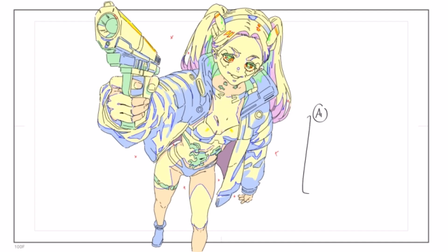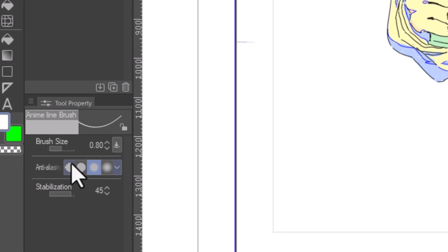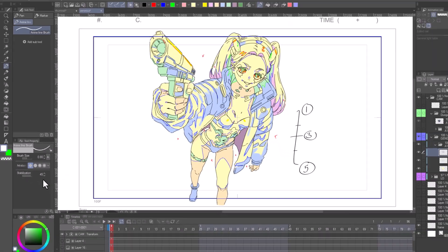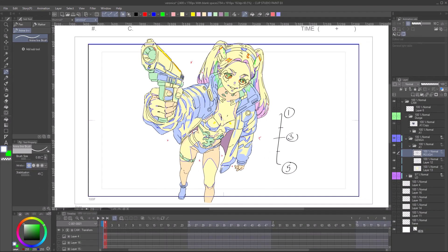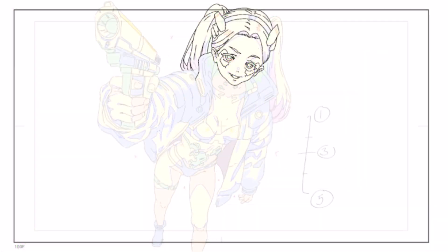When you are done shading your genga, it's time for cleaning. We generally use an anti-aliased brush with no opacity. In CSP, select your brush, set the anti-aliased option to the first option, and stabilization at around 45 or so. We use an anti-aliased brush so that it is easy to fill in the colors during cell shading.